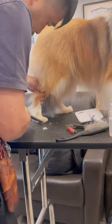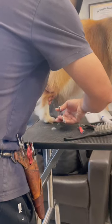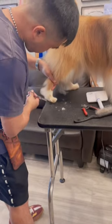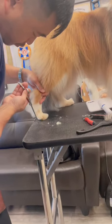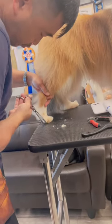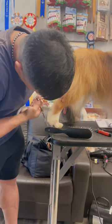Then we start trimming. We are still quite new with this breed, so we have to learn where to trim and how to trim the dog for the dog show. So far he has been a very good boy.